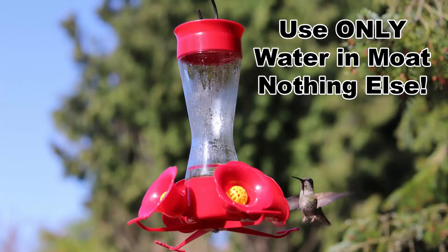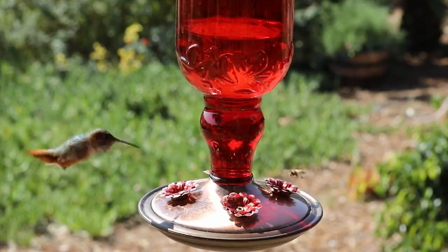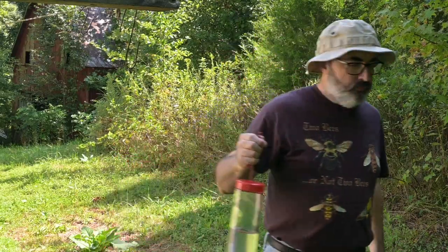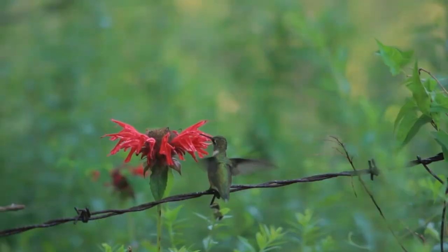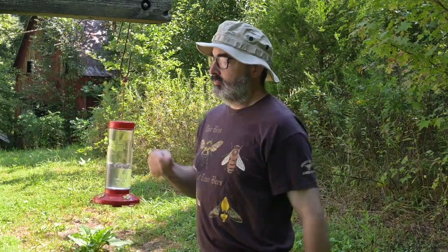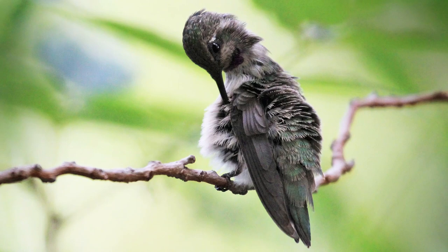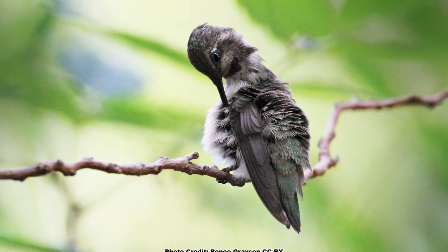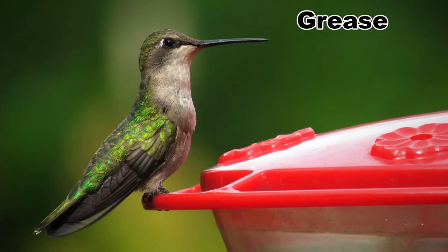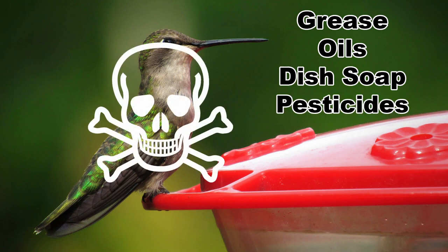Never use anything except water in the moat, as other substances like oils or soaps can kill hummingbirds. If you are having trouble with bees or wasps nectaring at a feeder, take the feeder down for a few days. Hummingbirds, bees, and wasps will switch to other nectar sources. After a few days, you may be able to put the feeder back up. Do not put oil, grease, or pesticides around the feeding ports to discourage bees and wasps. Hummingbirds can get sick or die if they get grease or oil on their feathers, or if they ingest grease, oil, dish soap, or pesticides that were put on or near the feeder.